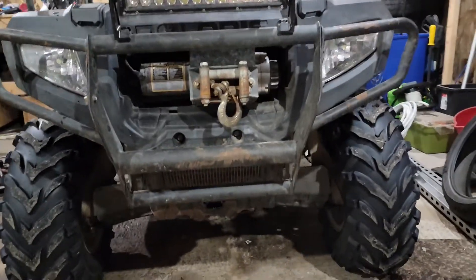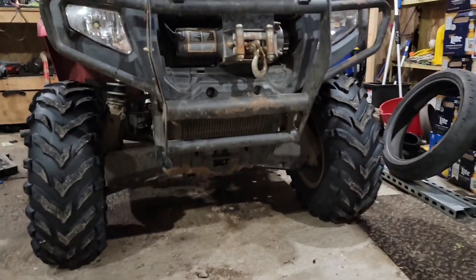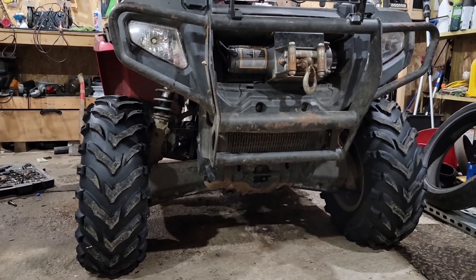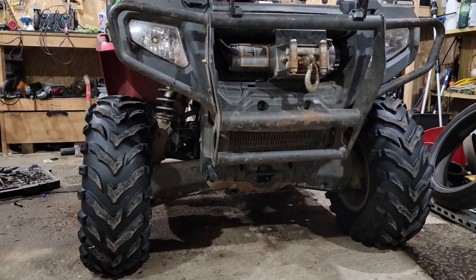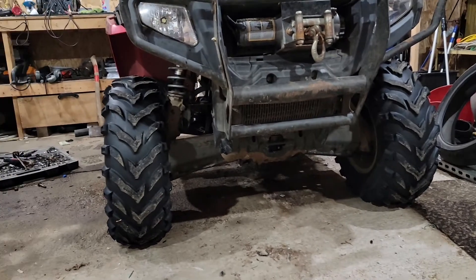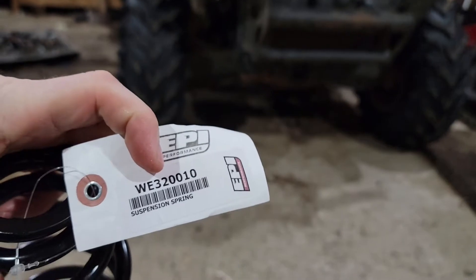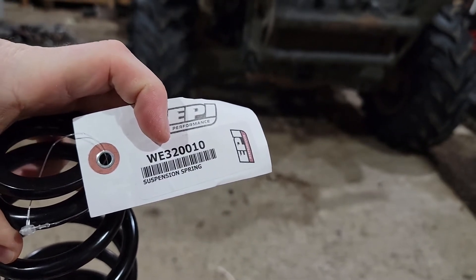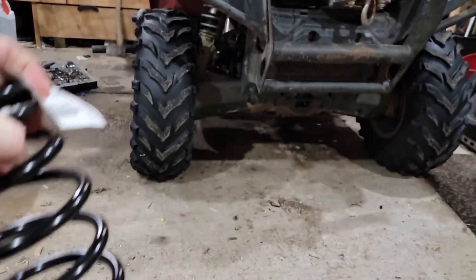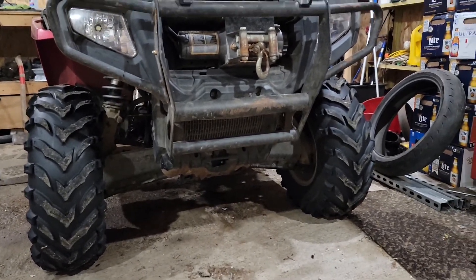Next on the list is the sagging front end — with the weight of the push bar, winch, and accessories, the bike has got a toed-in look. The tops of the tires are tipped in, kind of looking like Bambi on ice. So I got a set of EPI springs, part number WE320010, which are a heavy-duty, heavier-rate spring to replace the front springs.